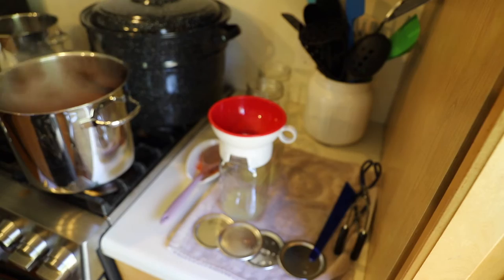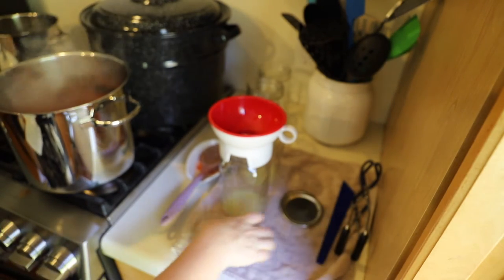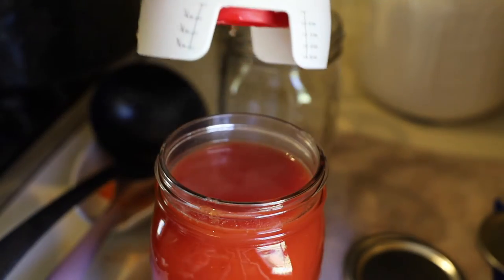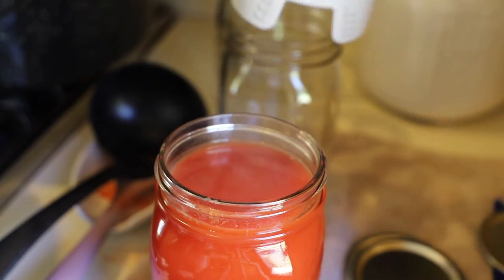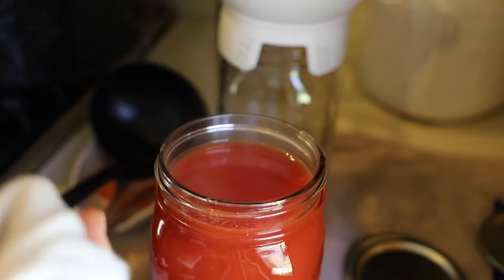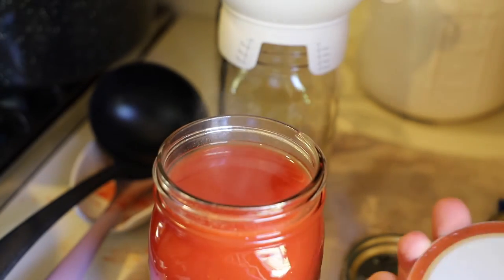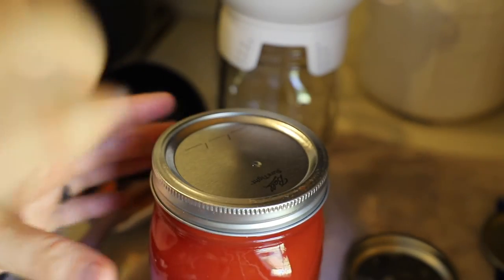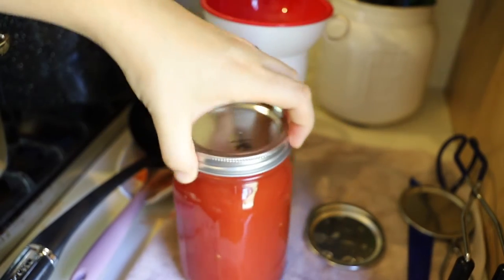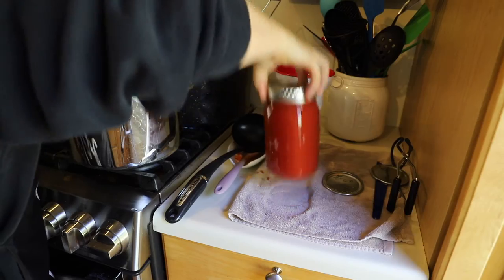Now I'm going to ladle it into the jars leaving a half inch of headspace. This funnel tends to keep the lid of the jar pretty clean, but I'm still going to wipe off any excess I might see. I'm using a clean rag and some distilled white vinegar and going around the rim of the jar. Then I'll take a clean lid and a band, put the band on finger tight — just the tips of our fingers — and get it in the water bath canner.